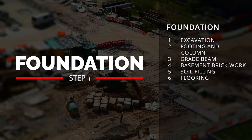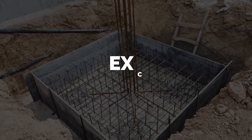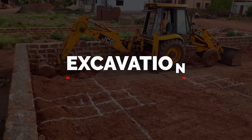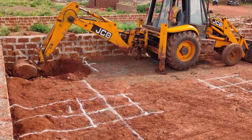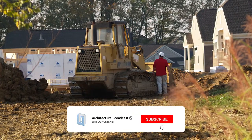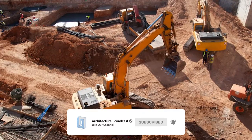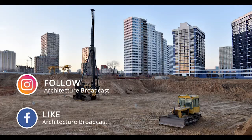The first step is the foundation, which we can divide into six subcategories. First is excavation — we mark the empty plot with columns and use a JCB to excavate soil from the ground. Excavation cost may vary according to the site. For a plot on the outskirts of the city, the surrounding area will be free and you can complete all column pits with a JCB in one day.